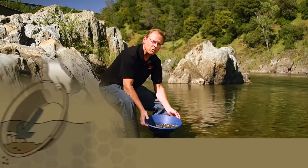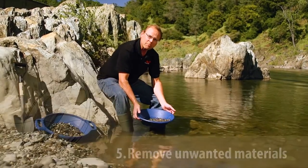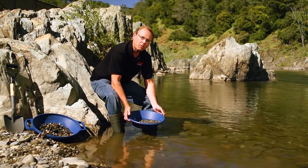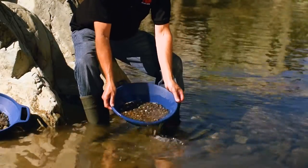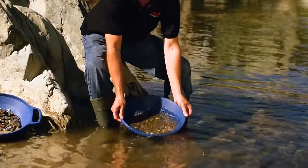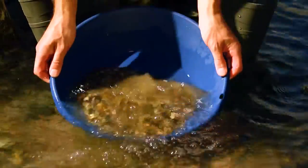Step five is removing the unwanted material from the pan. In step four we got the gold into the bottom by agitating it. Now we want to wash the light material off the top. We can do that by simply submerging the pan and raising it, carefully washing the light material off the top. It's a repeated action that eventually removes all the light material from the pan and leaves the gold in the bottom.